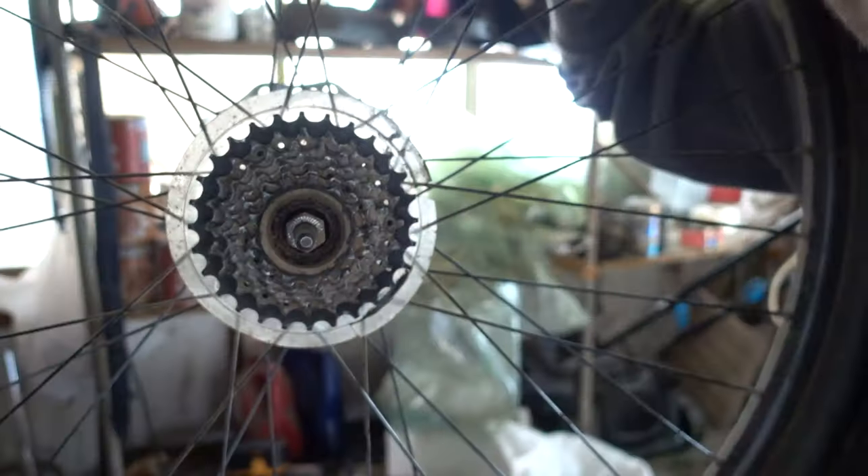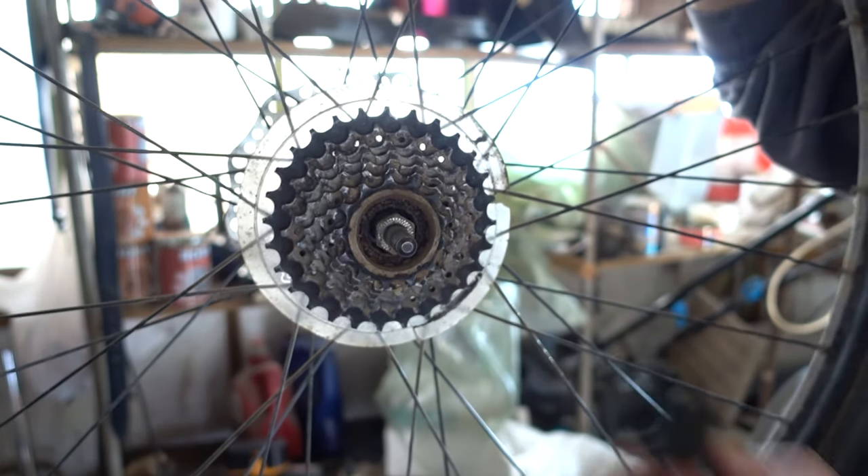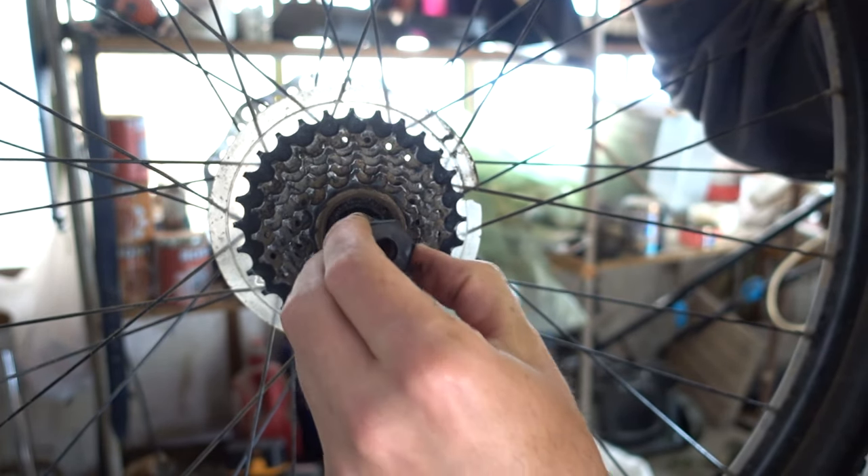To be able to change this you need a special key. It's a Shimano key and it looks like this — this is the key and this key goes in here.